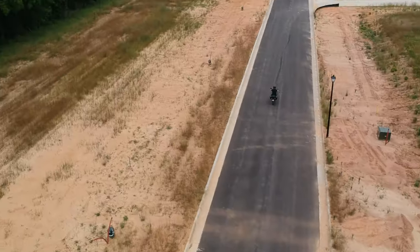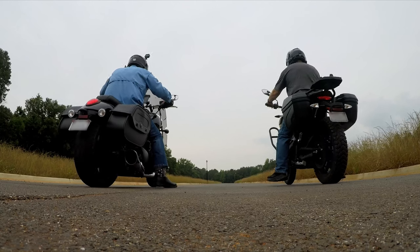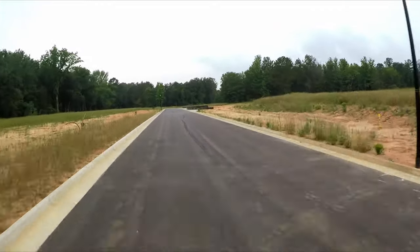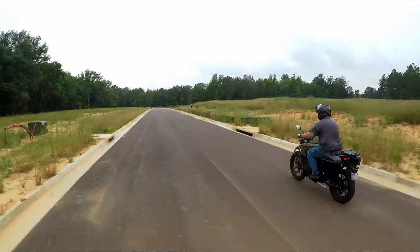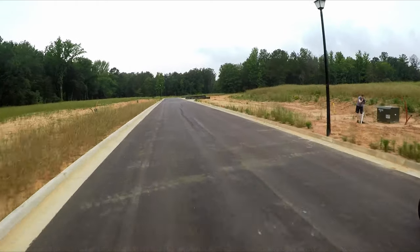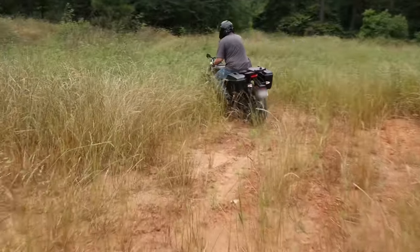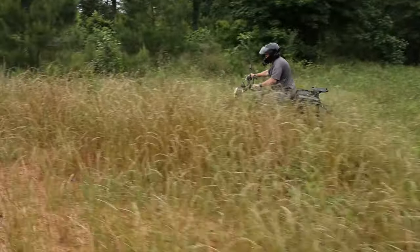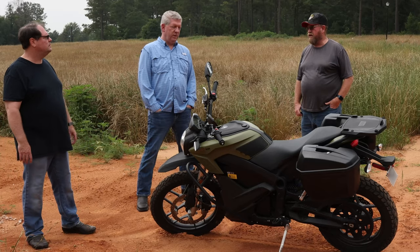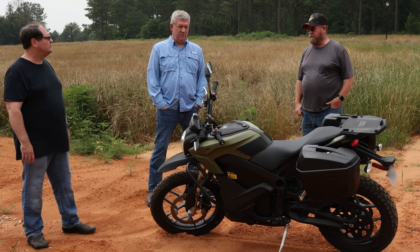Gearing up for the big race. Can a Triumph Thunderbird Storm beat a Zero DSR all-electric? Man, that was a tight race. If you wouldn't have braked, he wouldn't have even gotten close — you would have just smoked him. I beat him to the lamp, but I did brake. So you beat him even while braking. Because I drove it — we were trying to conserve the battery so much that we were driving in eco mode, and I kind of felt like I was driving a little sporty moped.